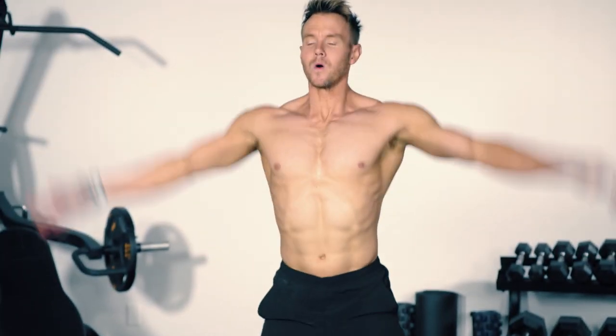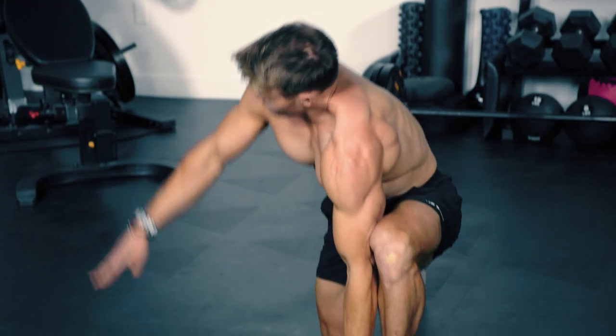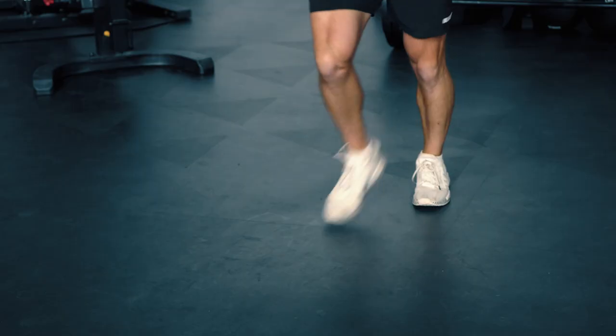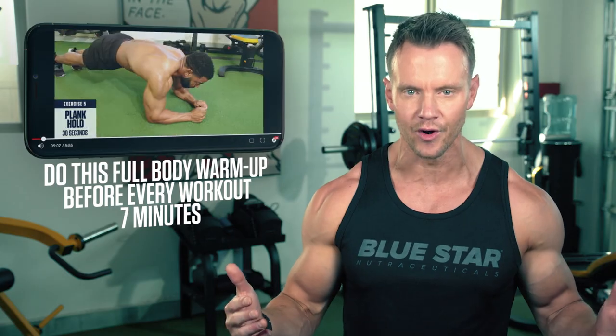Every great workout should start with an effective warm-up to help avoid injury and prepare your body to work at full intensity. So take 5 to 10 minutes to warm up with some dynamic movements. If you need any help with it, just click the link in the description below to check out our 7-minute dynamic warm-up video on the channel. Then come right back and let's get to work.